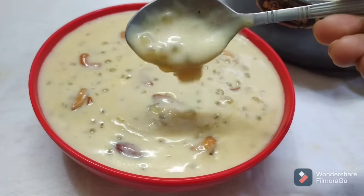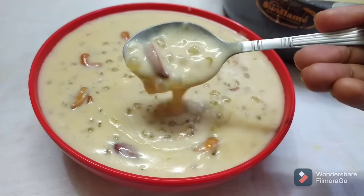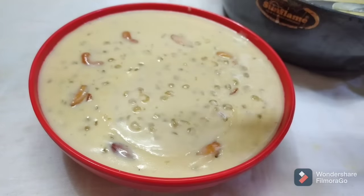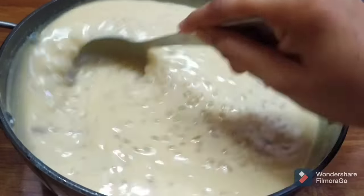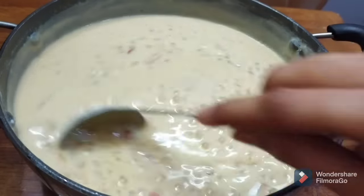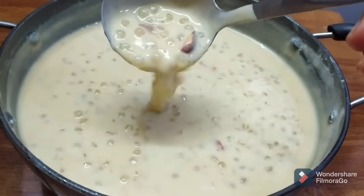I'm going to talk about a healthy recipe with a perfect texture and creamy, perfect consistency. I'm going to take a little more than a healthy recipe.